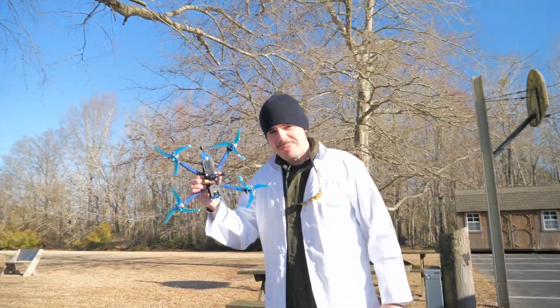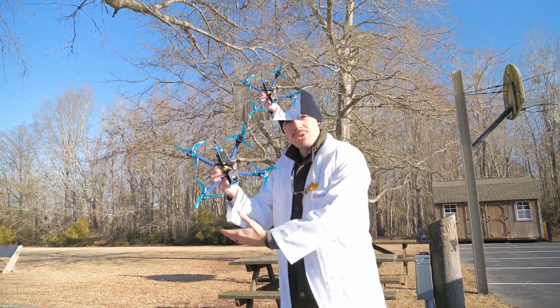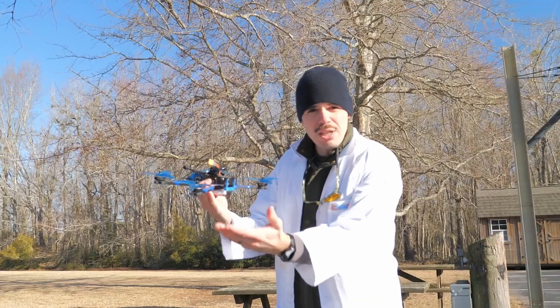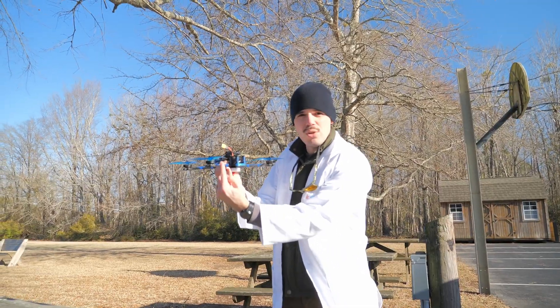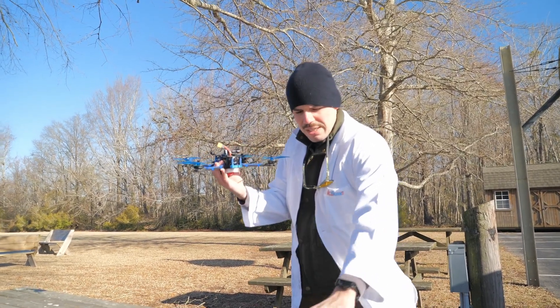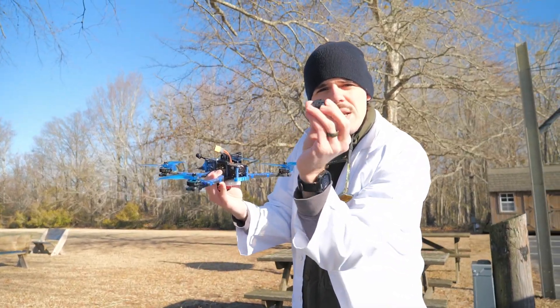Hello and welcome back to RC with Adam. Today we're testing an experiment I've had on my mind for a while. We're going to be taking these normal motors which are mounted in a normal fashion and mounting them at an angle — they'll still be normal motors, just mounted at an angle.